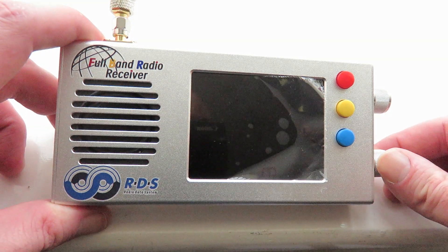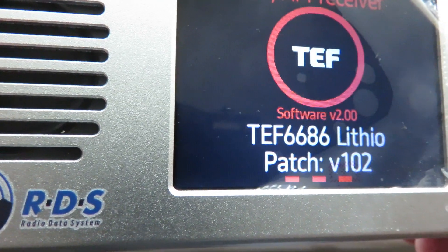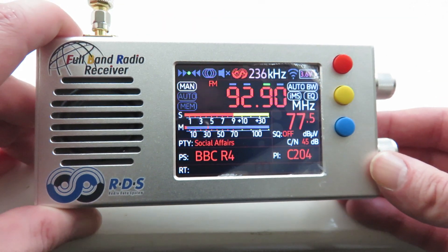Let's switch the radio on. As you can see, software version 2.0, which is really the firmware. And yeah, it works really well.